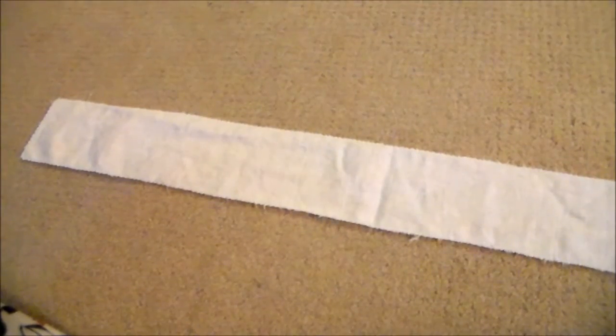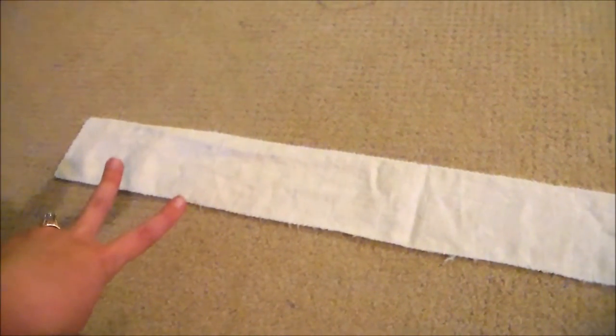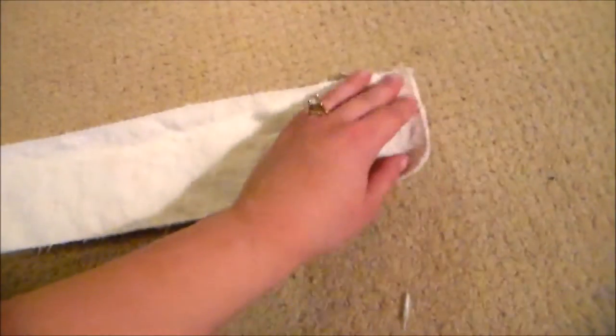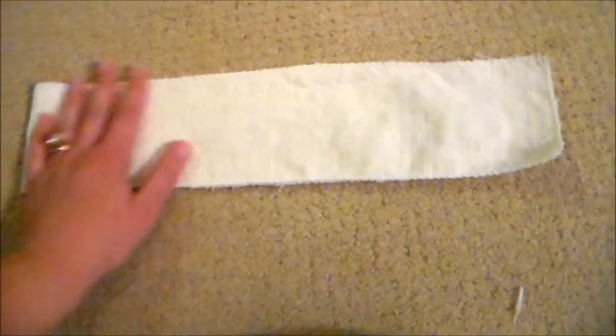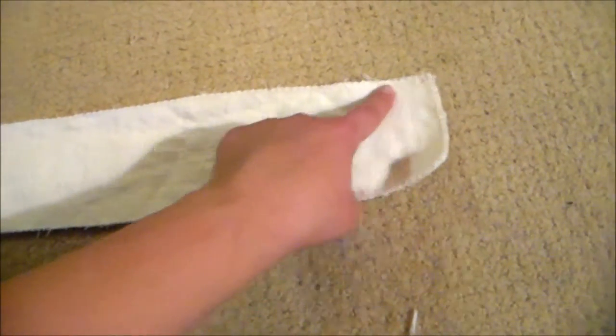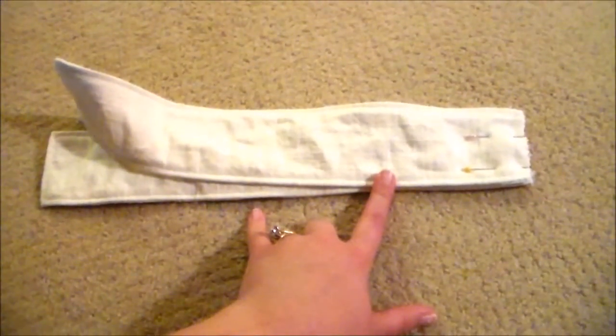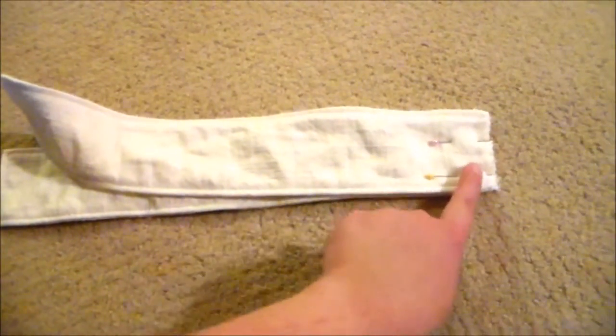Now we're going to make the part of the bow that hangs down along the back. First, cut two rectangles of your desired length. Then zigzag around the edges to keep them from fraying, and then fold your rectangle in half. Sew down one side and then down the other side, leaving one space open. Next, turn the rectangle right side out and topstitch along the edge. After both rectangles have been topstitched, pin them and sew them together at the top.